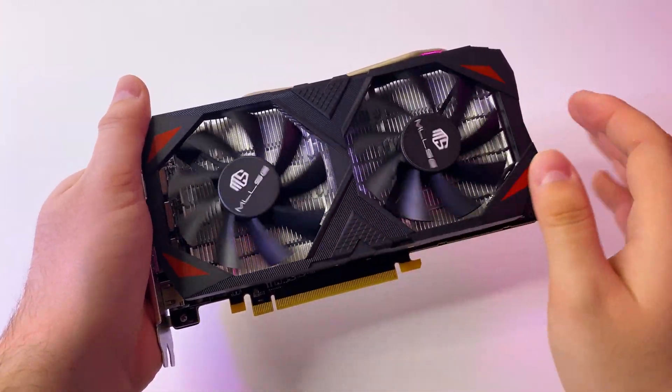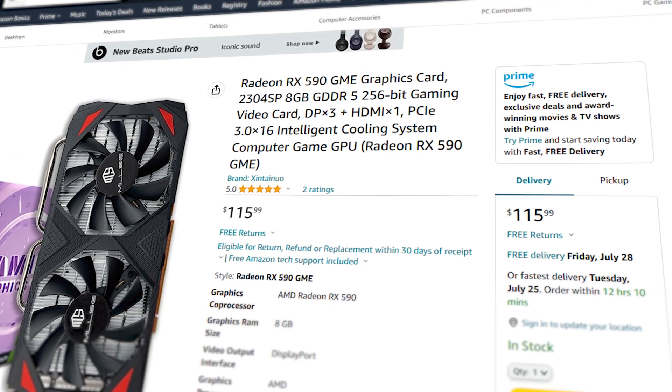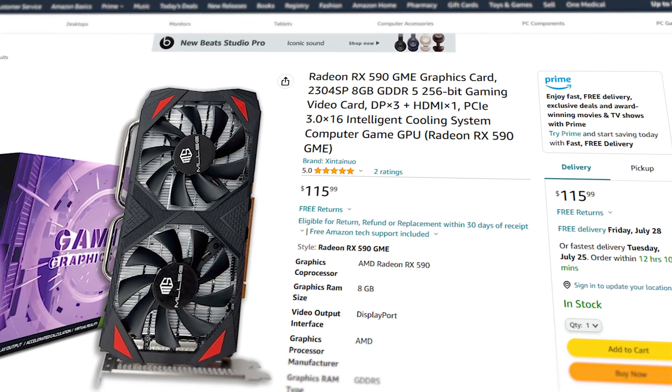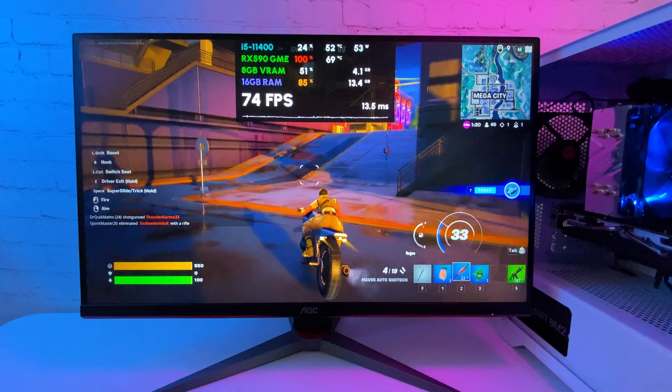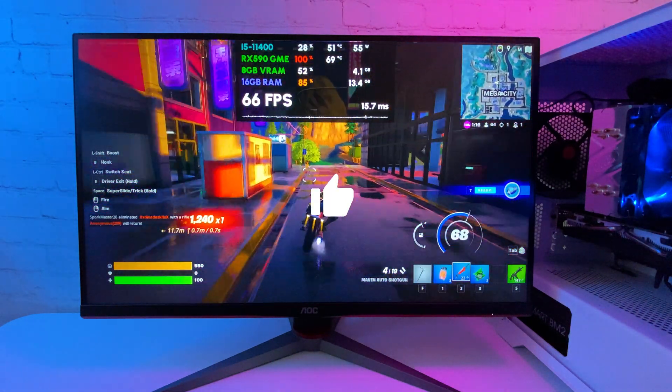Hello everyone. In this video I'm going to review and test the RX 590 GME from MelSy. This graphics card appeared on Amazon for around $115 lately and it looks like a decent value for the price.